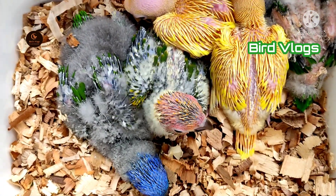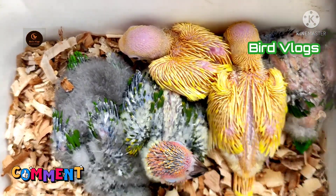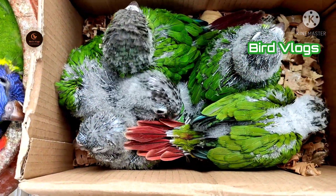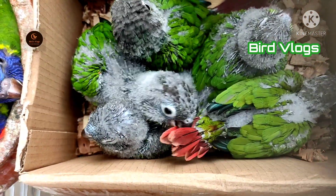Hello everyone, I am going to talk to you about the rainbow yellow and green nectar.